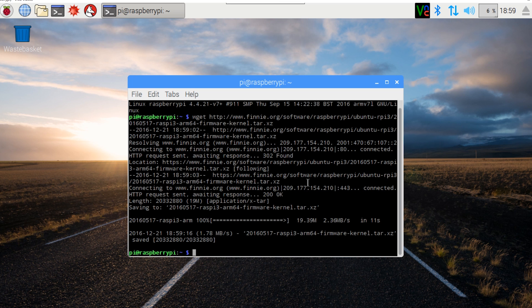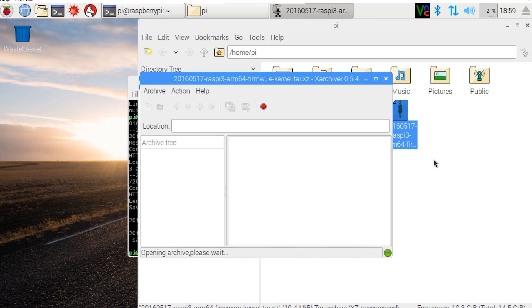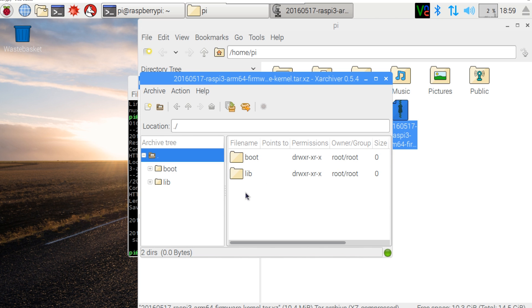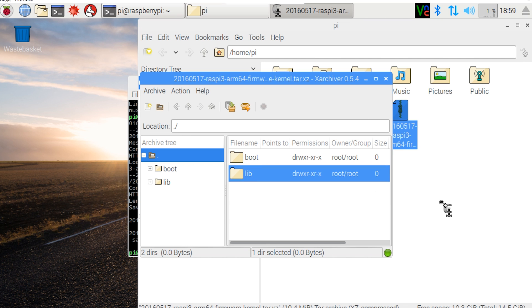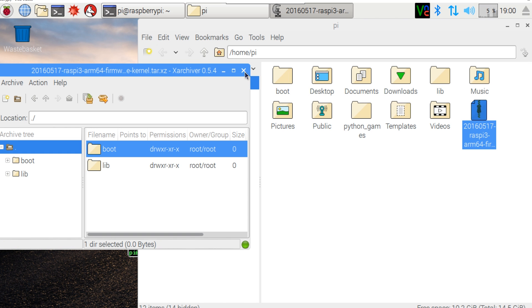Now we need to open up the file manager. I'll make this as GUI-based as possible, requiring minimal command line. We'll extract here, open it with the archiver, and once it's done we can see two folders inside the main folder: boot and lib. We'll take both of them and copy them outside one by one.